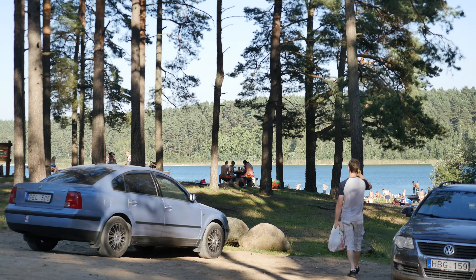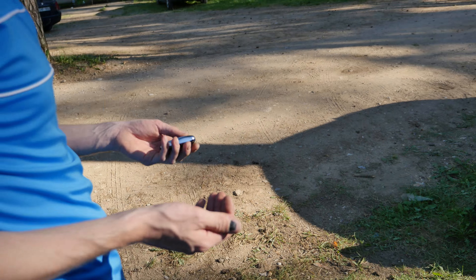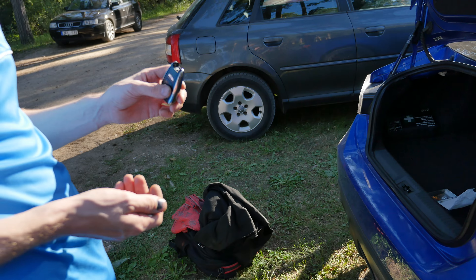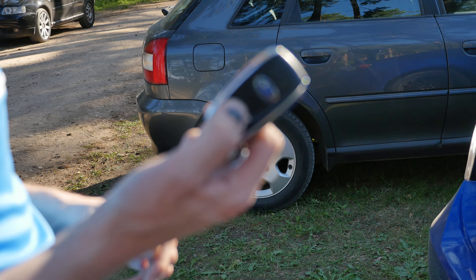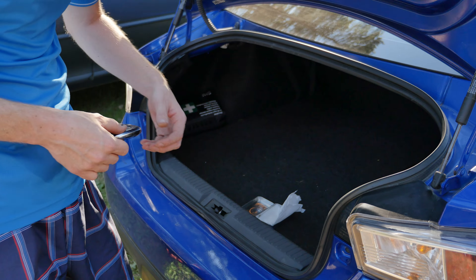We want to go swimming and we have a car, so we need to take our key with us. But leave electronics inside the car — because the key is a radio transmitter, we need to block it.